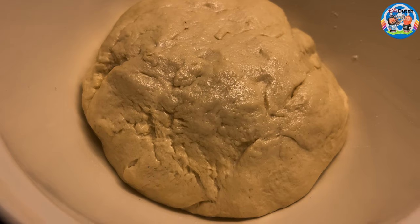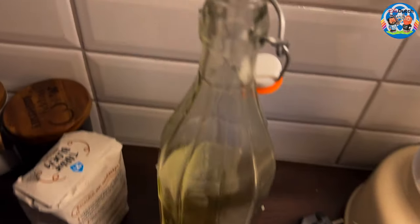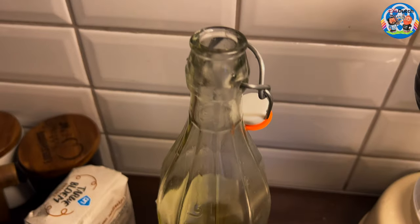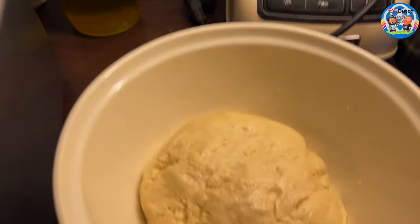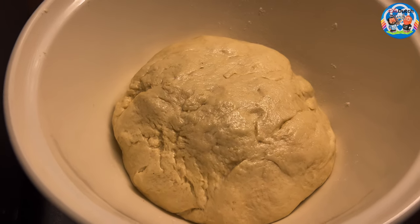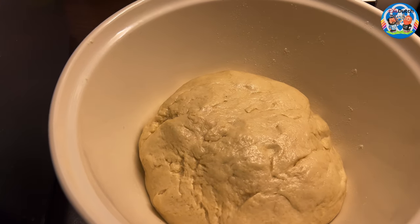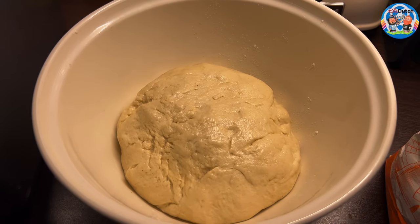There it is. It looks a little bit oily — it shouldn't be too oily, just a little bit. Just wet your hands with a very thin layer of olive oil, then make a ball out of your dough like this. Add it in there, and now I'm going to put some plastic around it and let it sit.